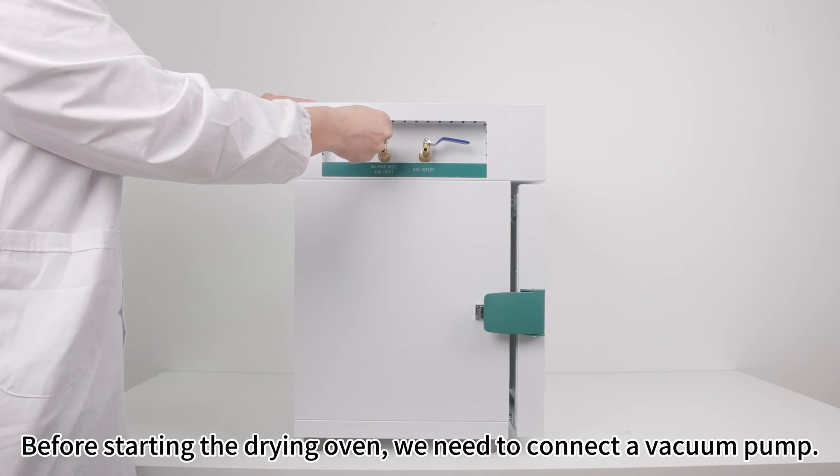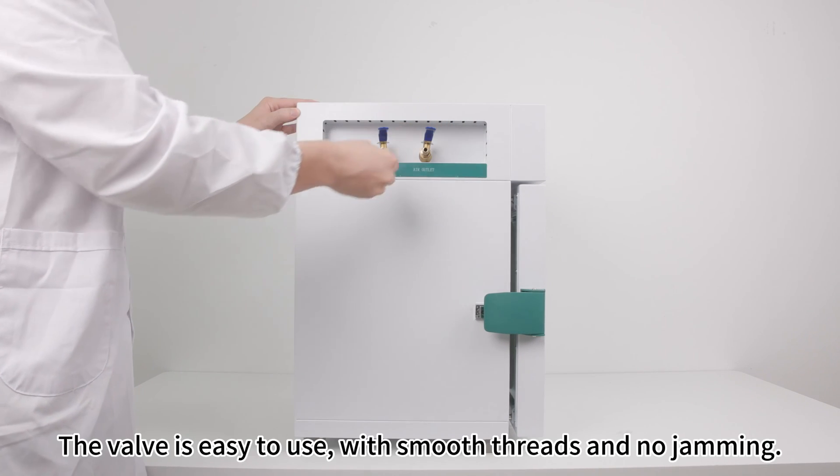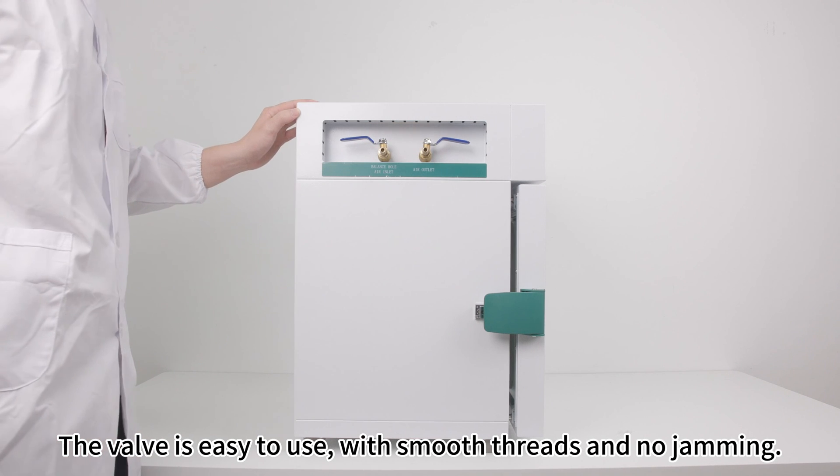Before starting the drying oven, we need to connect a vacuum pump. The valve is easy to use, with smooth threads and no jamming.